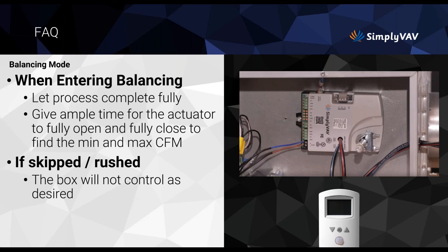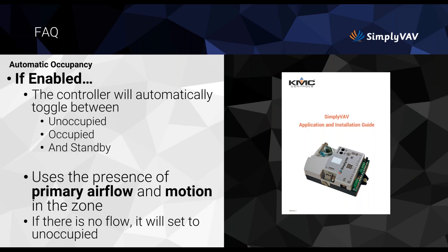When entering balancing, let the process complete fully and give the actuator ample time to fully open and close. If it's rushed, the box will not control as desired and you won't reach your target flow. For automatic occupancy, if enabled, the controller automatically toggles between occupied, unoccupied, and standby. The motion sensor detects presence in the zone, and if there's no airflow it sets to unoccupied to save energy.